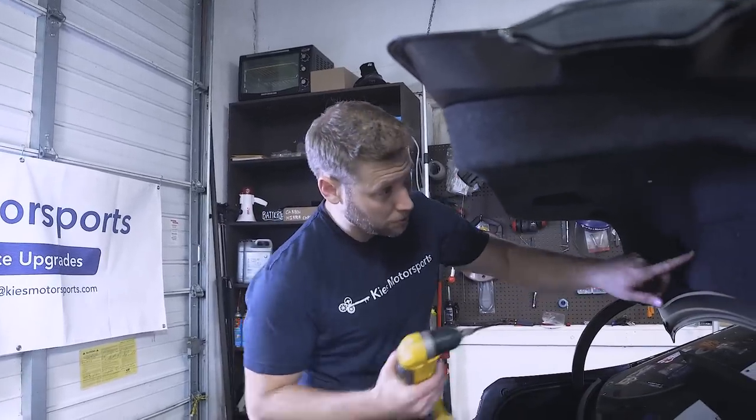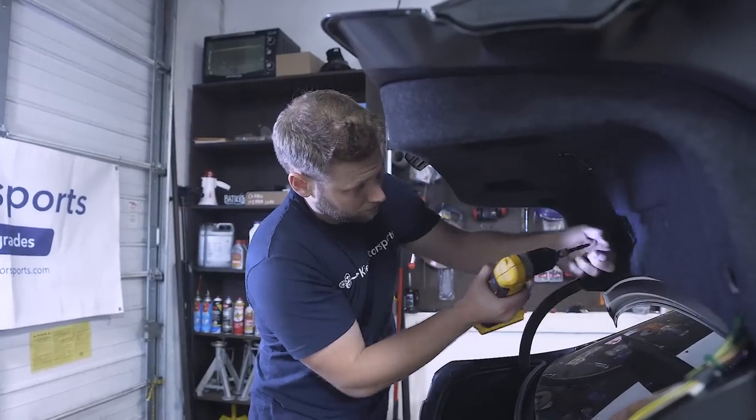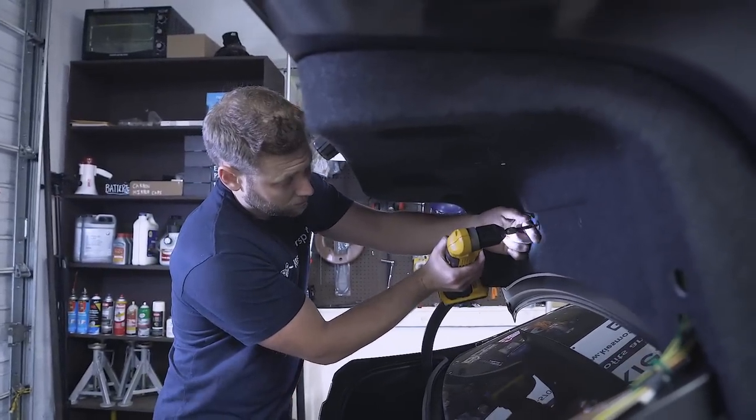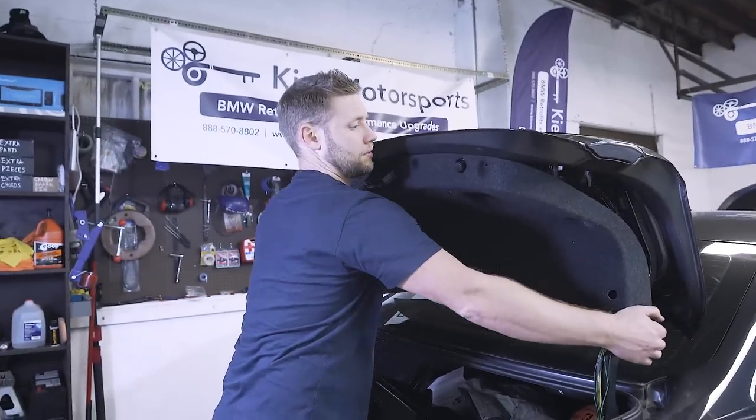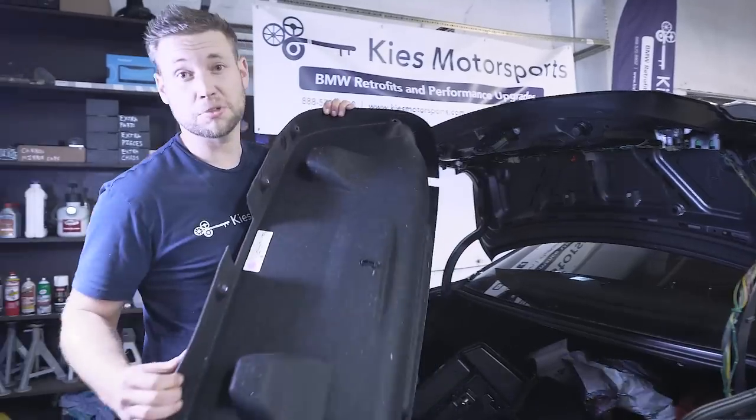There are also two T25s that we're going to remove. Then we're going to rock the carpet down just like that, pull it off, and set it in a safe place. Now, what we can do is remove the old handle and install the new one.